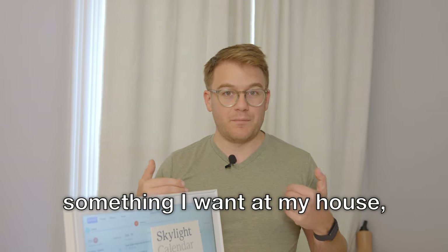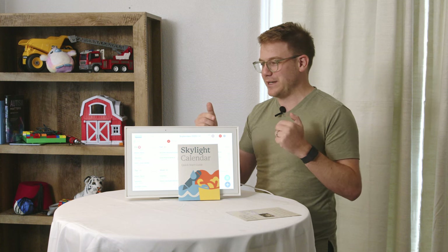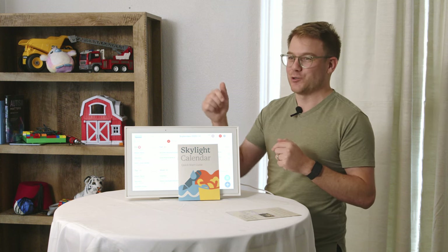It's probably not something I want at my house, but I could totally see my grandparents loving it. It took us a little bit to understand who this is for, and once we got it, yes — this is a cool product for them.